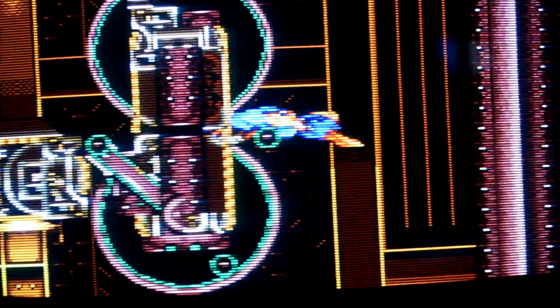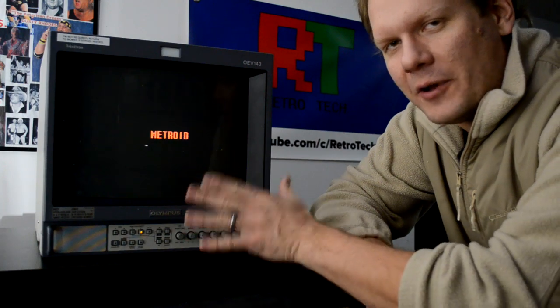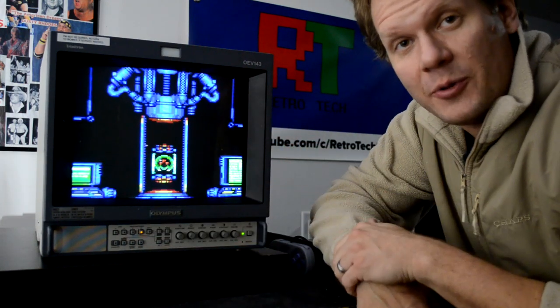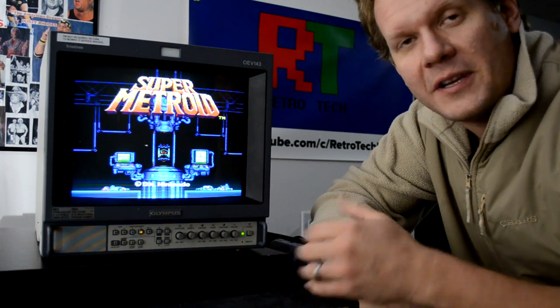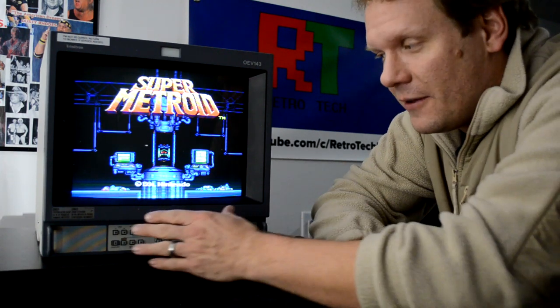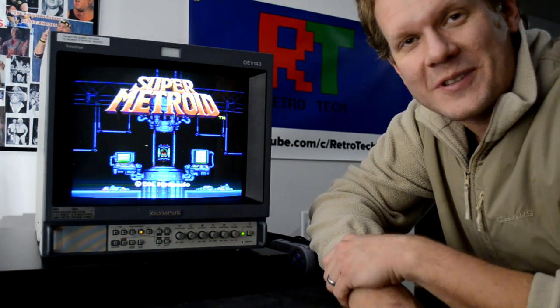Thanks again for watching today. Look for more videos coming up real soon about this Olympus OEV 143, but before that I do have a full teardown, restoration, and future-proof of a Sony PVM 1353 MD that I've already finished, which is coming even sooner than the Olympus video. Thanks again — I'll see you guys next time with some more retro content.